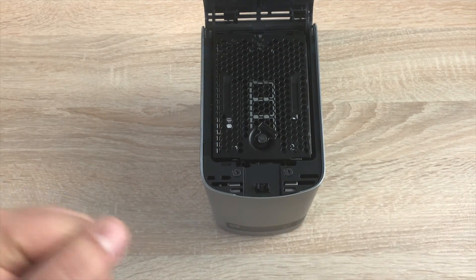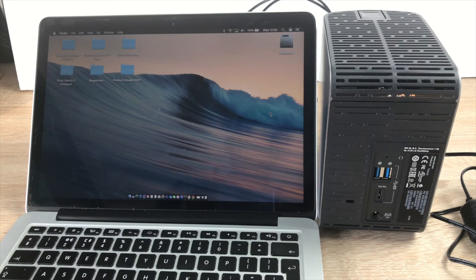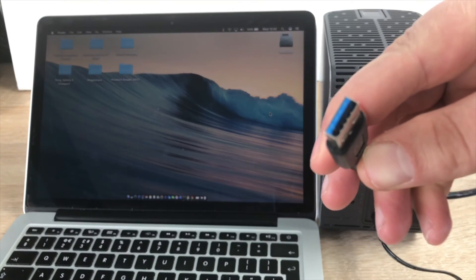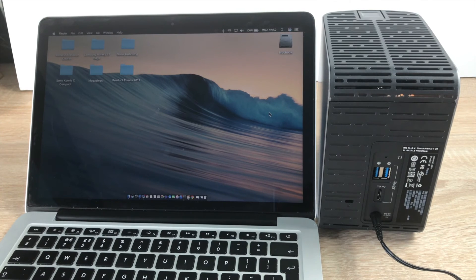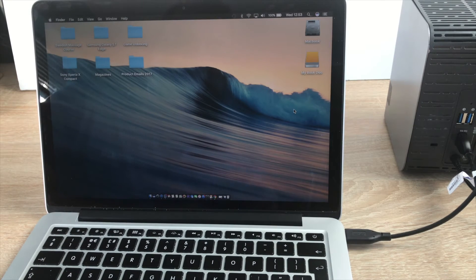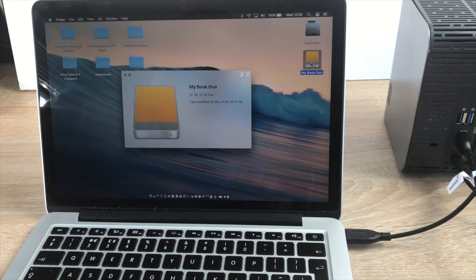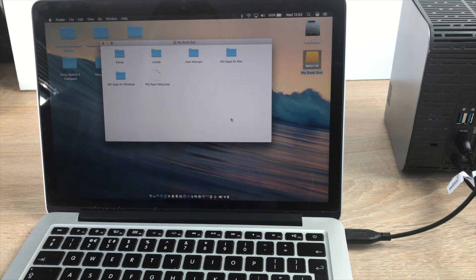Now I'll plug it in and show you setup on the MacBook Pro. I've brought in the MacBook Pro and the drive is facing backwards here. First step is to plug in — one end goes into the back of the hard drive and the other end with the blue bit goes into the side of your computer. As you can see a drive has popped up — MyBook Duo — and at the moment it is set to one large storage, so 12 terabytes of storage to use. Opening it up we have all the information inside. If you are going to reformat it, remember to take this information off first as you will potentially lose it in the reformat.